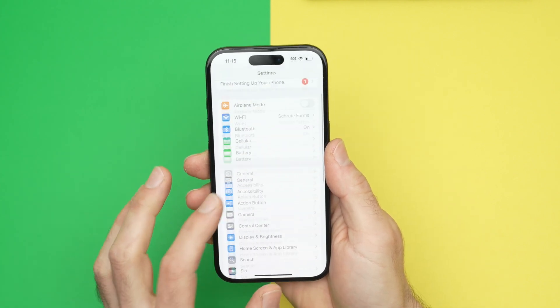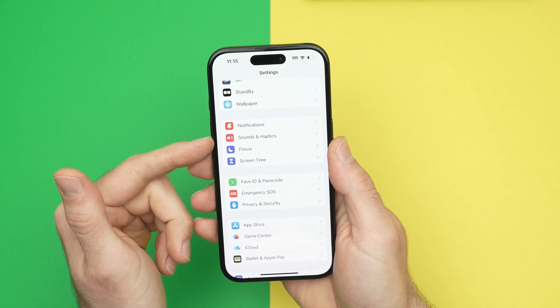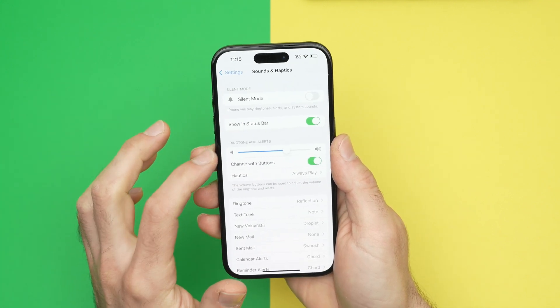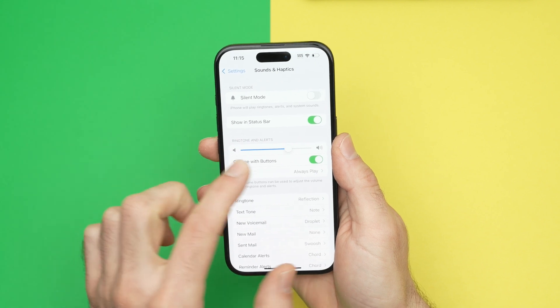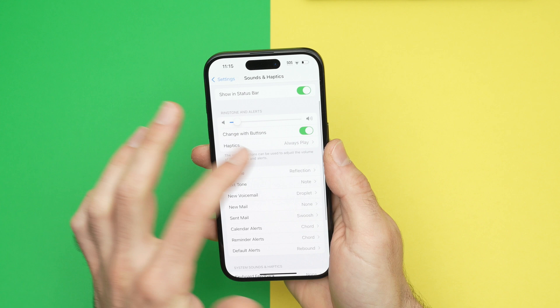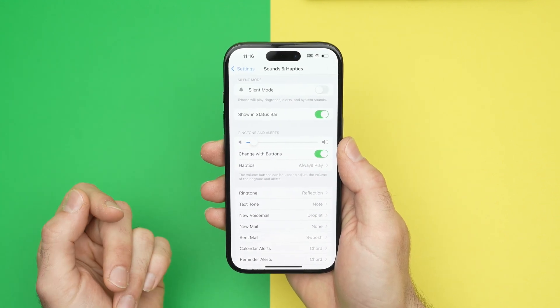From settings you need to go down until you select Sounds and Haptics. Then you're going to have a slider right in the middle of the screen that you can adjust up and down depending on how loud you want your alarm to sound. And you get a sample while doing this.